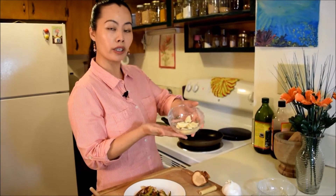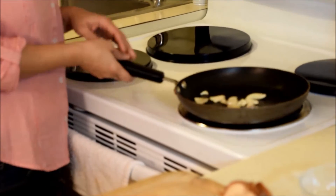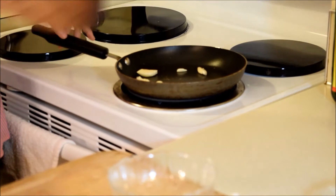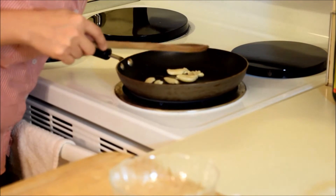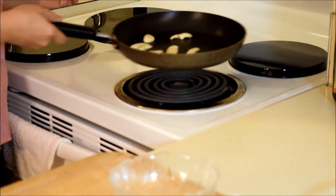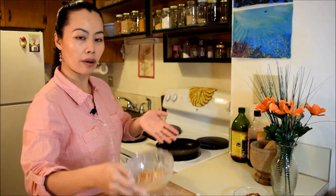Next is our garlic. We are going to roast our garlic. We're just gonna do this for a little bit. Our garlic now is ready and I'm gonna move it to a small bowl. There goes our garlic. The next thing is our galangal.